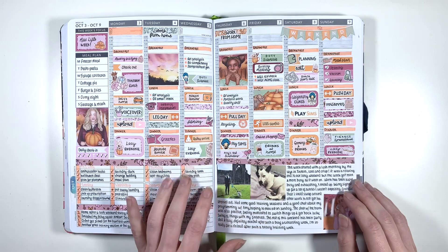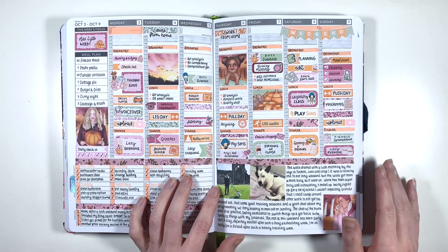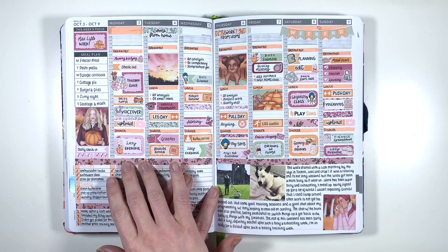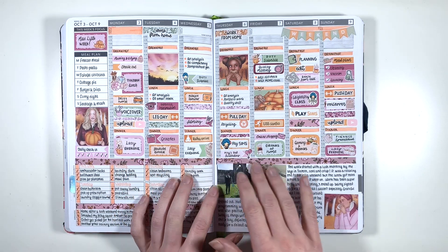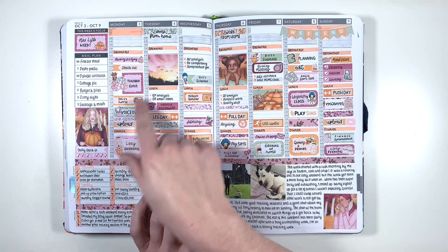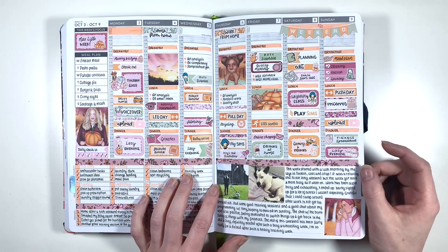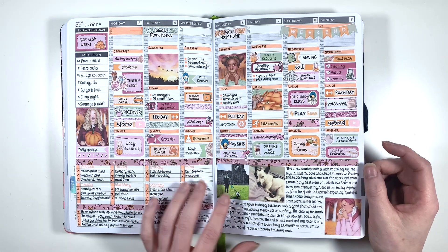The first spread in October was kind of Halloweeny but not too much, because we were still in the forest at the beginning of it and I was doing some really heavy lifts throughout this week. I thought having the bats and pumpkins and stuff made it ease into the full-on Halloween that the next week becomes.